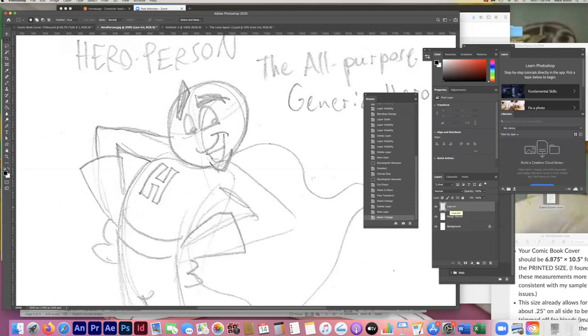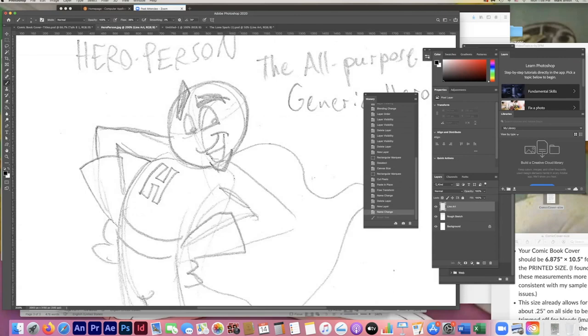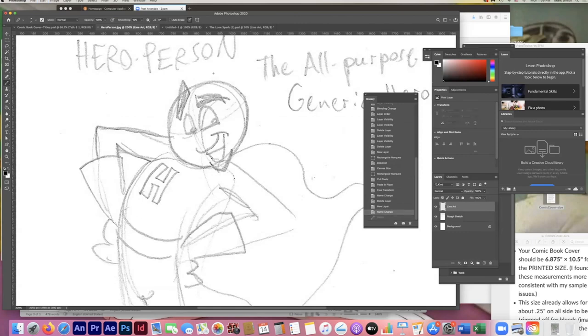I'm going over to my pencil tool — you can see it right there. The brush is also hidden under it; those little triangles in the lower right corner of any tool mean there are additional options. I've got a regular pencil tool, and there are all sorts of pencils to choose from. The Kyle Ultimate Pencil Hard gives a more solid line. To change brush settings, click the arrow next to the brush size. I'm using 'Hard Round Pressure Size,' which theoretically gives a thicker line when you press harder. I'm drawing with a Huion tablet.